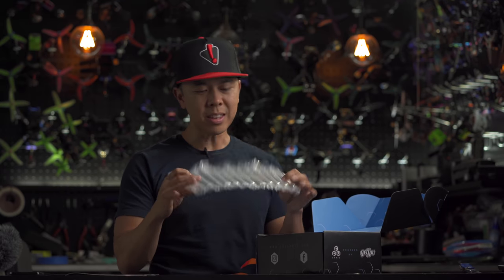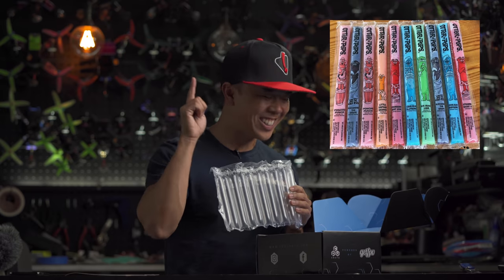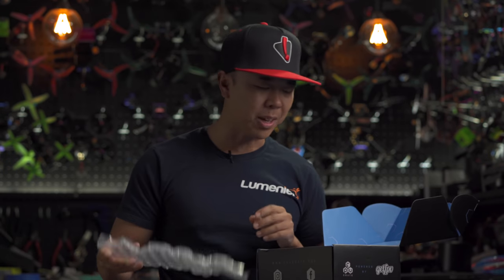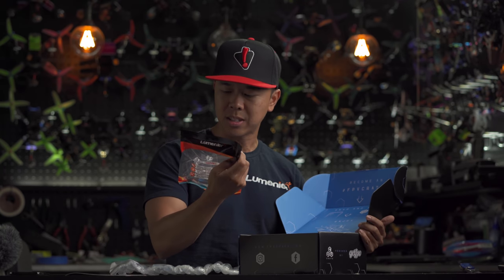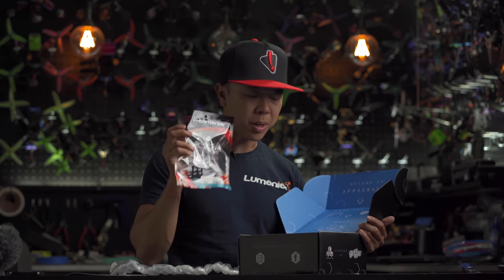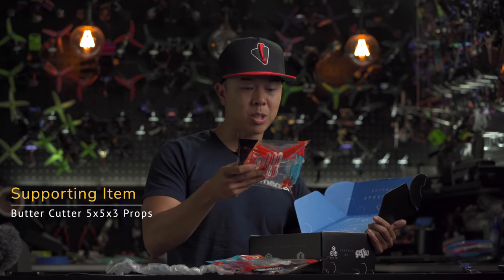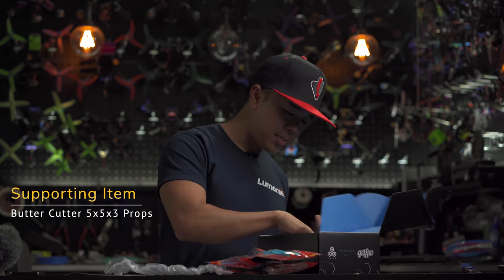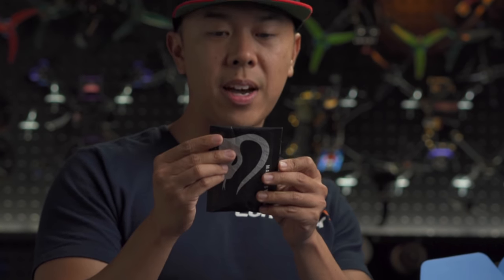We've got some more bubble packaging — and I want to point out, these aren't otter pops. These are just super fancy air-bubble packaging, which I like because they want to make sure your high-quality premium stuff is protected. Let's take a look — we've got props from Lumineer: these are the five-by-five-by-three Butter Cutters. These are actually really nice. Not one, not two, but actually three sets in different colors.